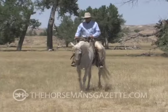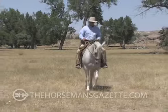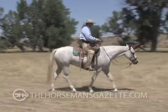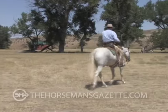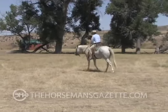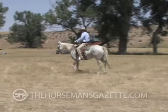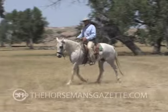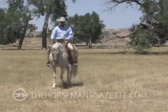When I ask for that, she shouldn't slow down, she shouldn't speed up — no different than when I let her out long. She shouldn't slow down, she shouldn't speed up. Now, on this softness that I'm talking about, it don't take a horse long to learn how to do this. You can teach this to these horses in just a matter of minutes.